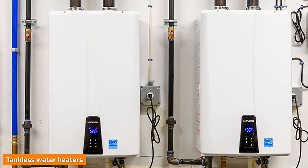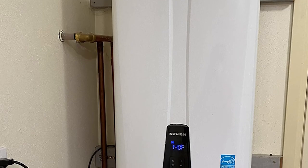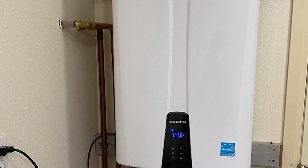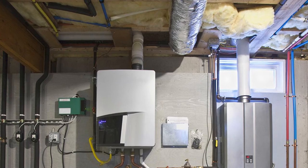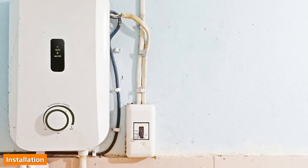Installation cost varies dramatically depending on the type, brand, your home, and whether you are installing a new heater or replacing an old one. According to Home Depot, it costs between $2,044 and $5,898, with the average being $2,979, to have a tankless water heater installed. Tankless water heaters are smaller, so they require less space in your home.